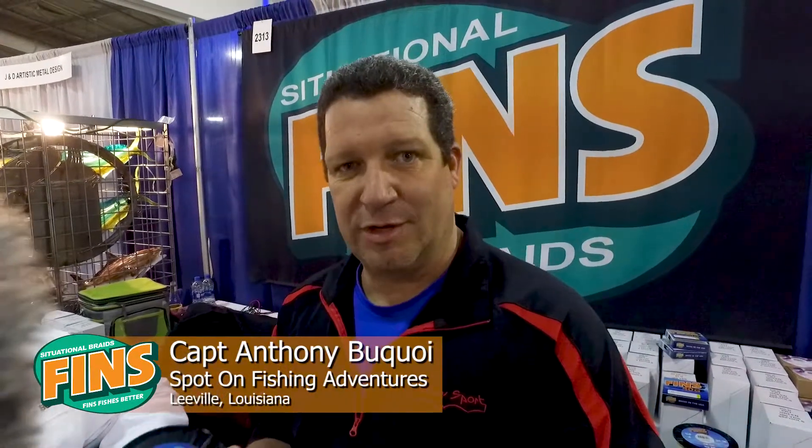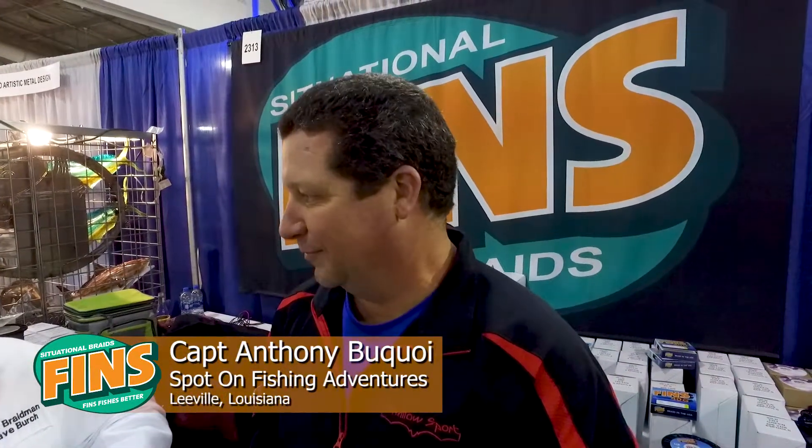I lose less fish, and honestly I don't use as much line as I ever have in my life. How long does it last in your charter operation? I'll tell you, since when I used to throw mono, I used to have to change my line almost every month for my customers. And now I'm changing my line maybe every four months.